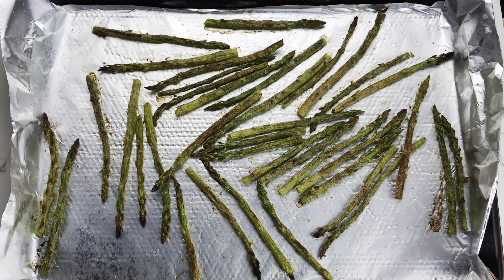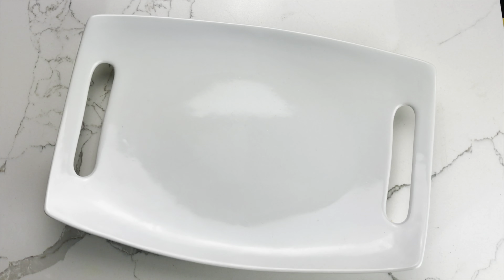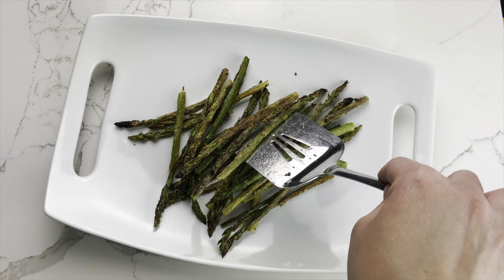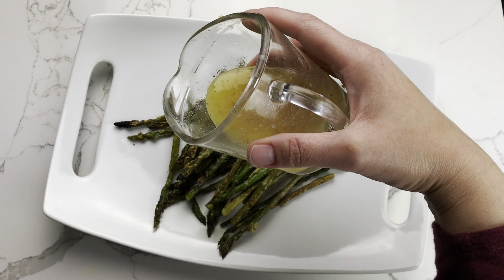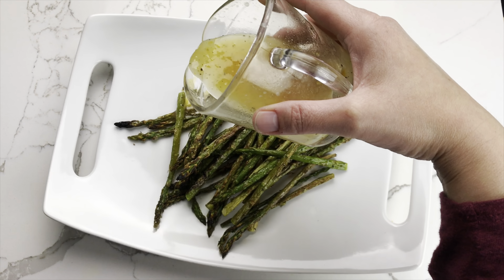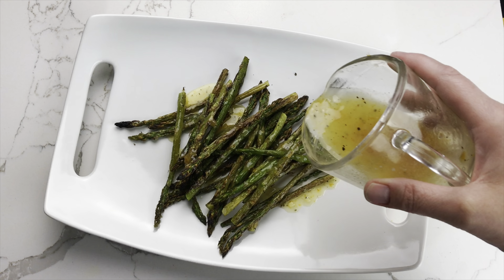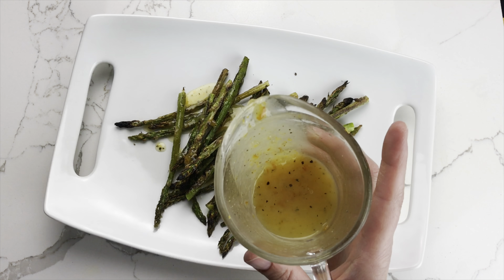Once your asparagus is nice and golden brown, transfer it to a serving platter and drizzle some or all of the butter mixture over the spears. I didn't use all of the butter because I didn't have a full two pounds of asparagus.